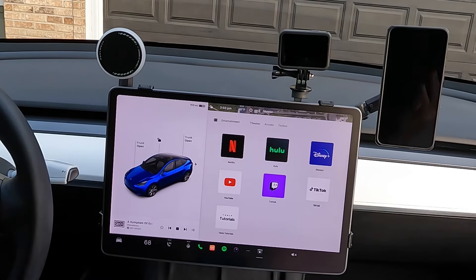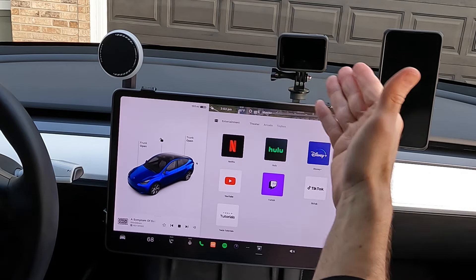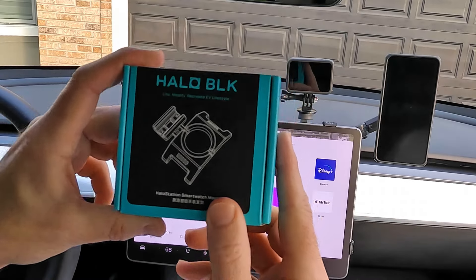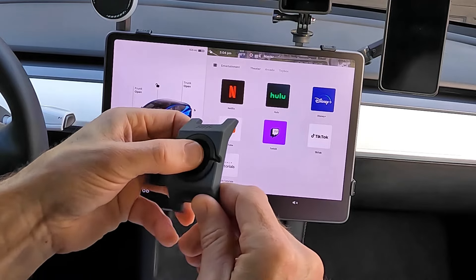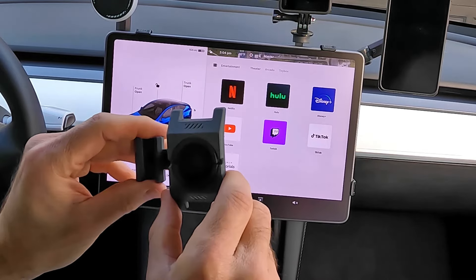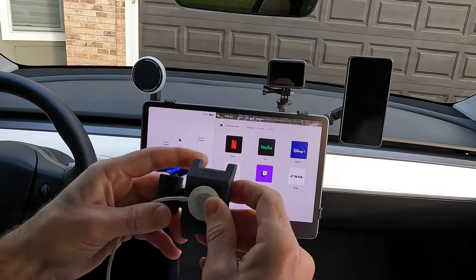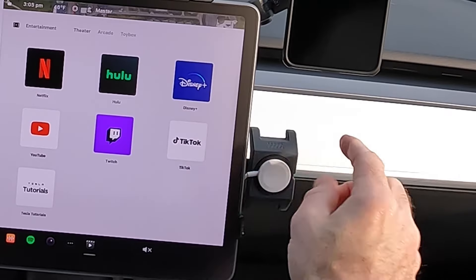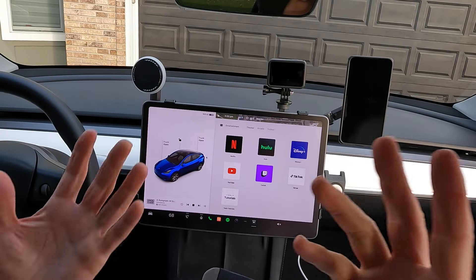Now you might be thinking, 'Mark, we've already got too much — two phone mounts and a camera mount. What more could we possibly want?' Smartwatch mount! Yes, the Halo Station smartwatch mount. You're not just going to mount it — you're going to charge it too. Plug this in and you've got a smartwatch charging mount. Although... I don't actually have a smartwatch.